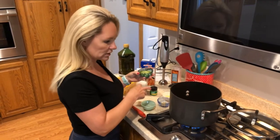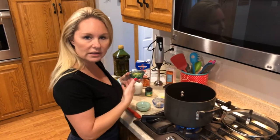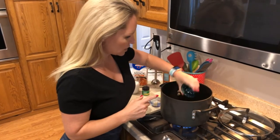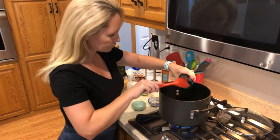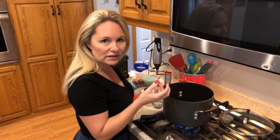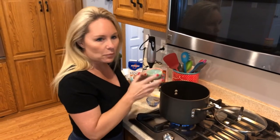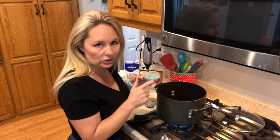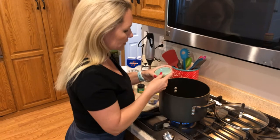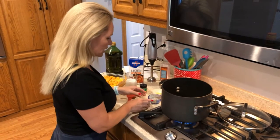Let the seasonings become aromatic — when you can smell them, you know it's time to add the butternut squash. I'll note that I'm not a big fan of onion or celery; I don't like crunch in my food. Fortunately, we're going to be blending this with an immersion blender. This is a big change for me — I'm actually using real onion and not dry onion flakes.